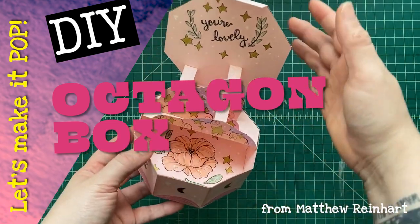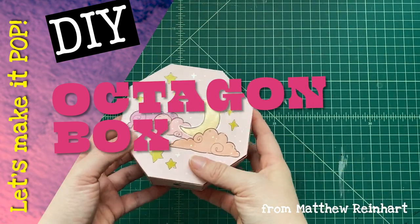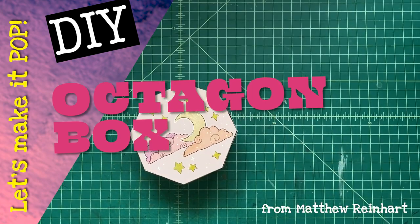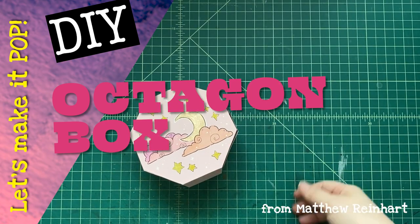Hey everybody, this is Matthew Ryan Art. Thank you for joining me making this really cool octagon box — I hope you've liked it. I hope you make your own really cool one. Be sure to hit like and subscribe, and I'll see you next time. Bye!